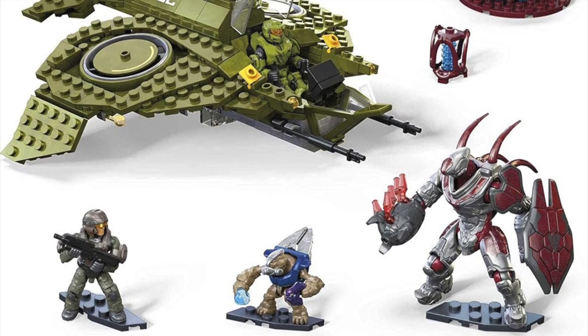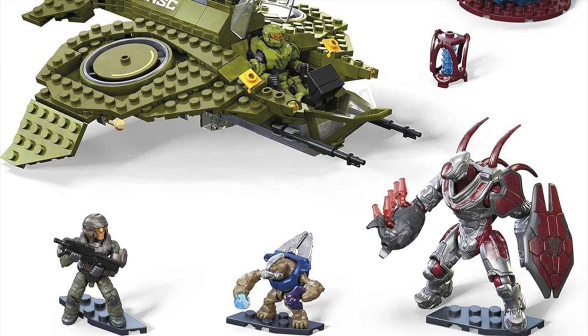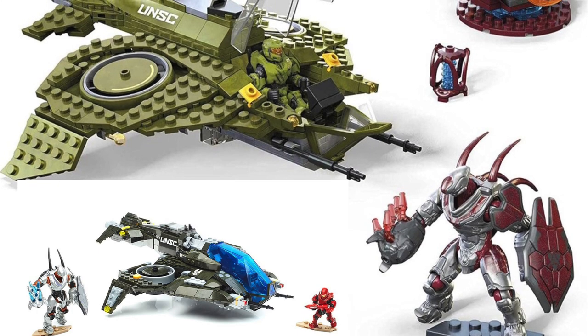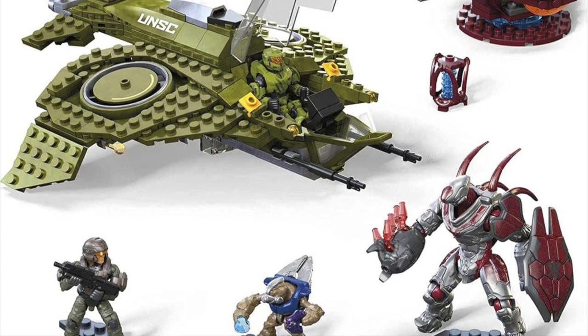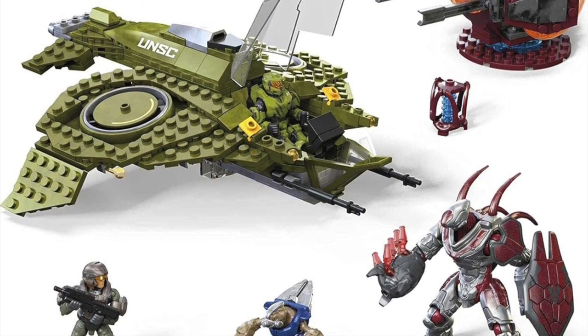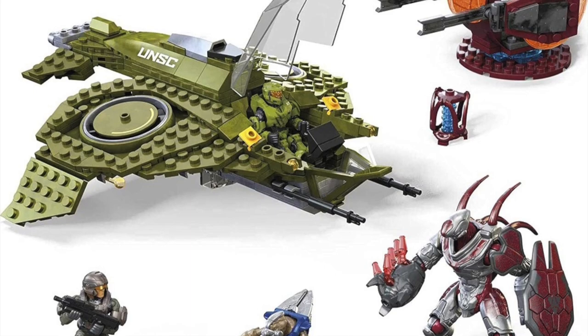Now we're going to quickly transition over to the Wasp Onslaught. This is actually a really cool set. Mega has done the Wasp before in the Halo 5 design, which also came with a Hunter just like this one. With this set we get another Chief, a Marine, a Grunt, and a Hunter.